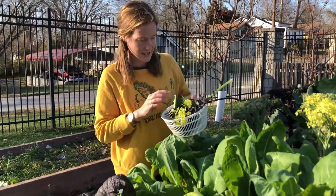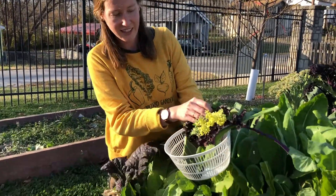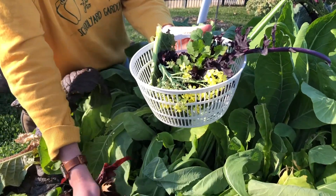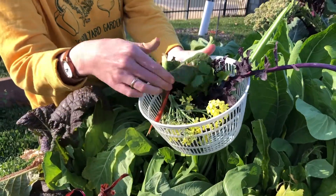We've got a lot of different colors. Swiss chard too. Okay, we're ready — let's go inside and get to work on our rad rabbit wraps.